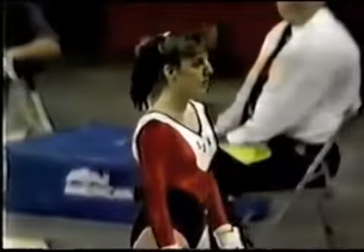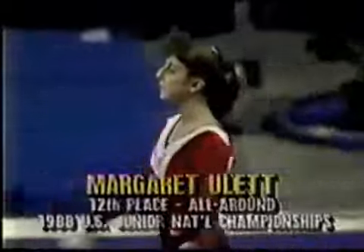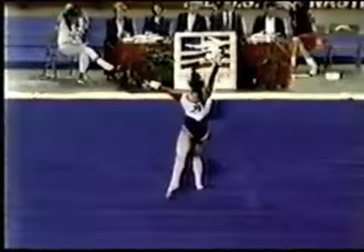Her opponent Margaret Hewlett will face Brandi Johnson in the next rotation. Brandi Johnson, of course, was the winner of program number one, in case you did not see that. This is program number two, a series of 11 shows here on ESPN. Margaret Hewlett will go up against Brandi Johnson.